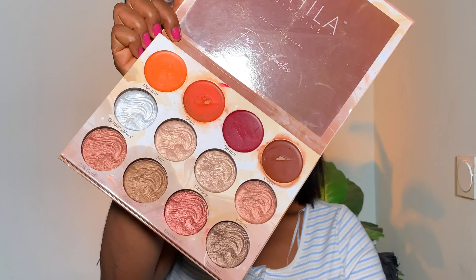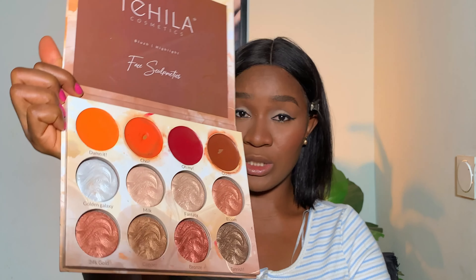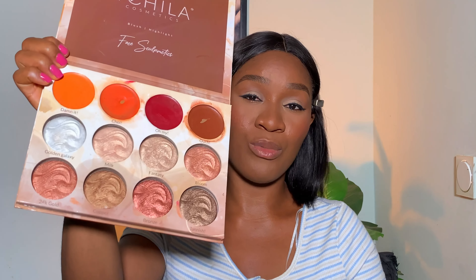You need a good highlighter in your kit. Highlighter comes in different forms — some come as a loose powder, some as a pressed highlighter, some single, and some in a palette such as the Tequila Cosmetic highlighter blush palette. I prefer a palette because it comes with a blush too, and I like the undertone it has. I apply it on my cheekbone and take just the excess to my brow bone — not too much there or it'll look funny.